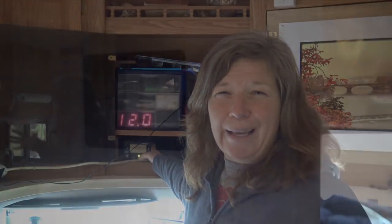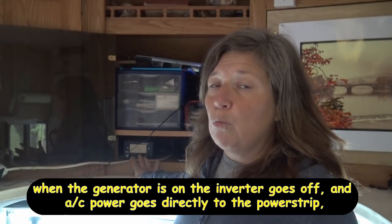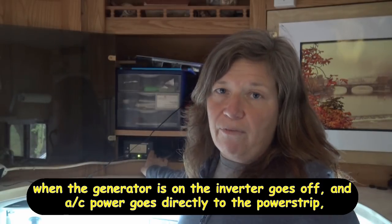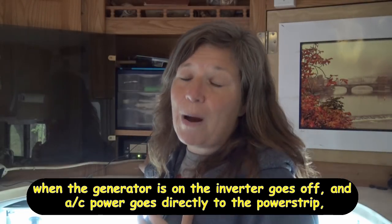Right now I'm boondocking with my solar panels out even in the rain, and my battery is getting charged so I can turn on the inverter. For the inverter to work I need enough power in the battery — I don't like it going below 12.5 to 12.7 volts while the inverter is on. On a rainy day I'm draining it a little more than normal. If I had full sunshine the inverter would be on all day and the battery would be fine, but today I'll have to switch to the generator later.